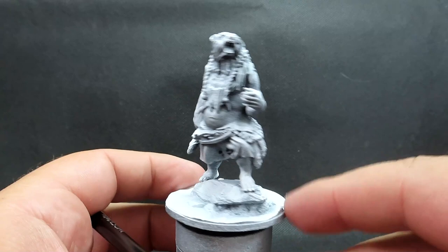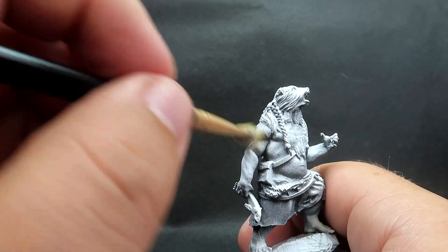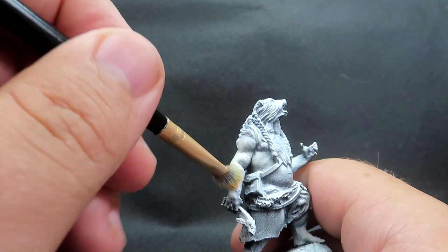As we start our miniature, you can see I've given it a zenithal prime, starting off with black and then spraying white over the top — except I've gone a lot heavier with the white since we are dealing with a polar bear here. I'm going to start with skeleton bone, which is sort of a cream slash yellowish white.